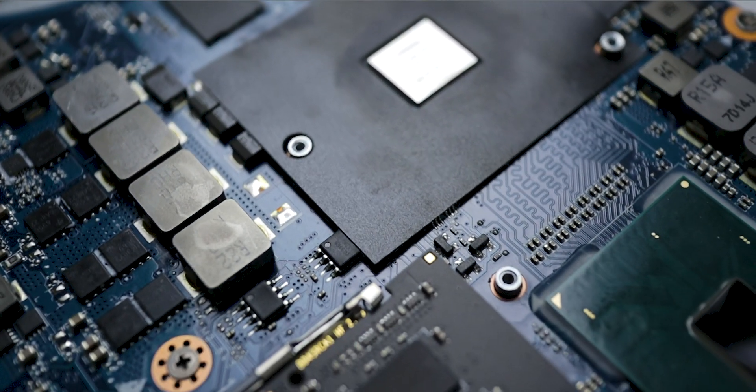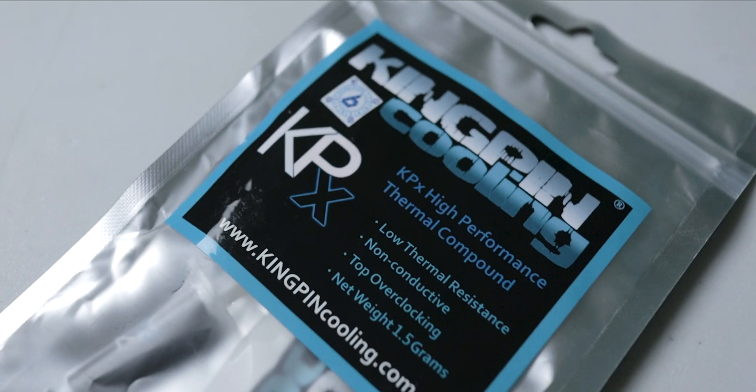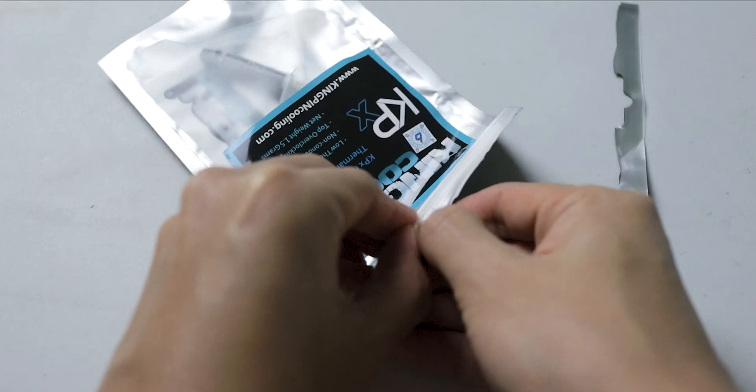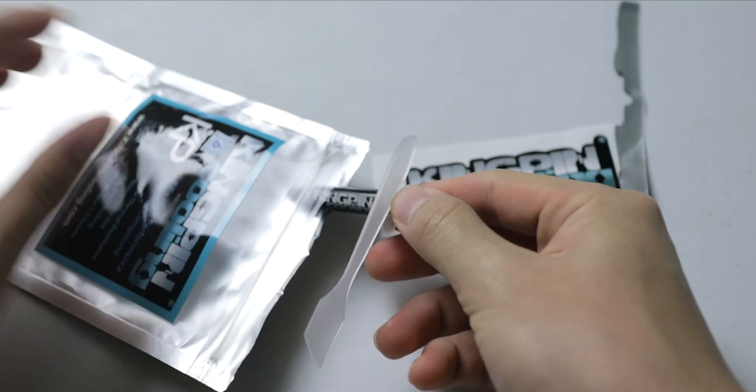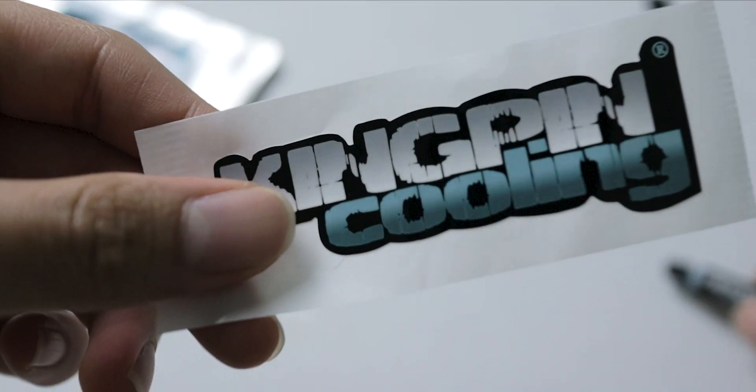Now it's time to put on the new thermal paste. My thermal paste of choice is the Kingpin KPX. That thermal paste is used in extreme overclocking, and from reviews I've seen the Kingpin KPX is very slightly better, if not similar, to the Thermal Grizzly Kryonaut. But in my country, for the same price as Thermal Grizzly Kryonaut you get 0.5 grams more of KPX, so it's a no-brainer choice.